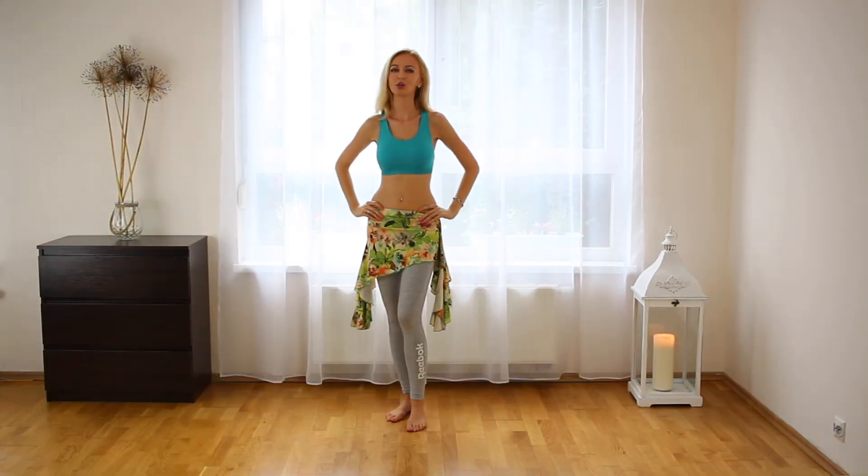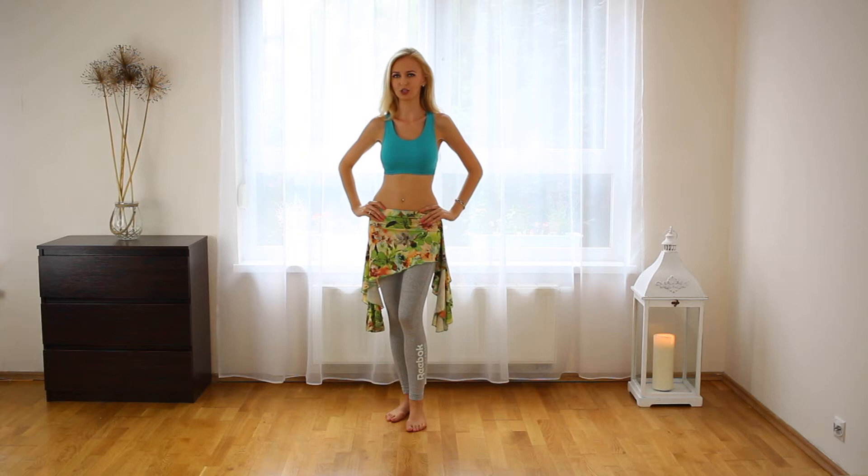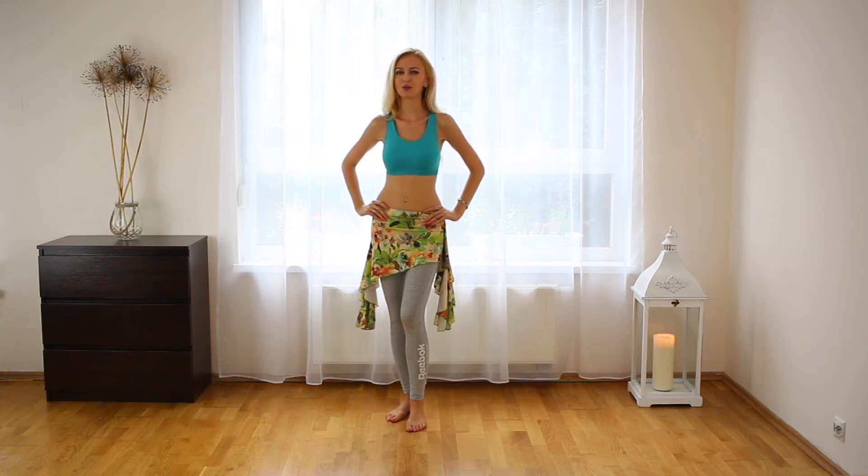Hi, I'm Maktab and you are watching Best Belladance workout channel. In this video I have a quick tip for you on how to walk on the stage.